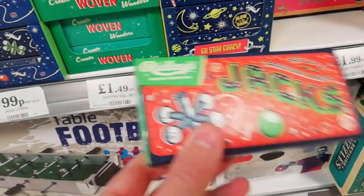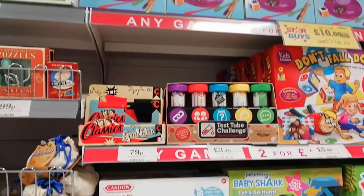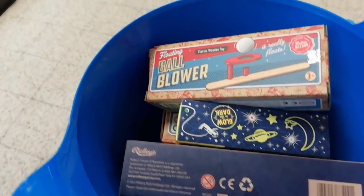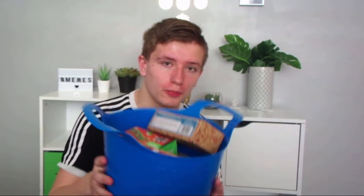Yo guys, J's World TV here today, and I've got some stuff to test for you guys. So I went to the bargain store before and got loads of cool toys. There's literally loads of cheap cool toys which I want to try out today. I've got literally a full tub full.